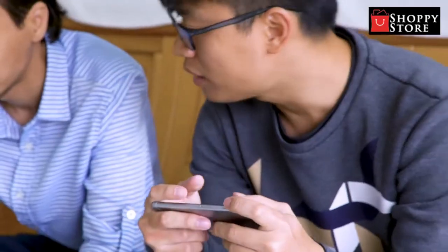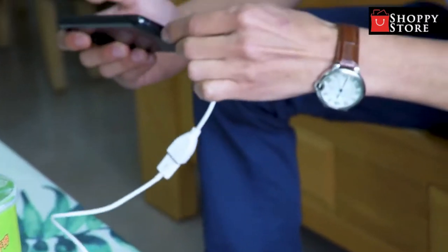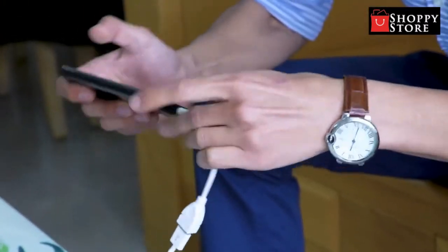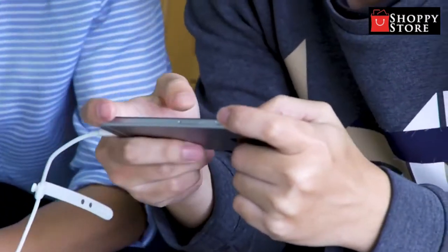This device with its massive battery can also be used to charge other phones in a rush. For that, you need to use a USB host adapter and any micro USB cable to charge other devices.